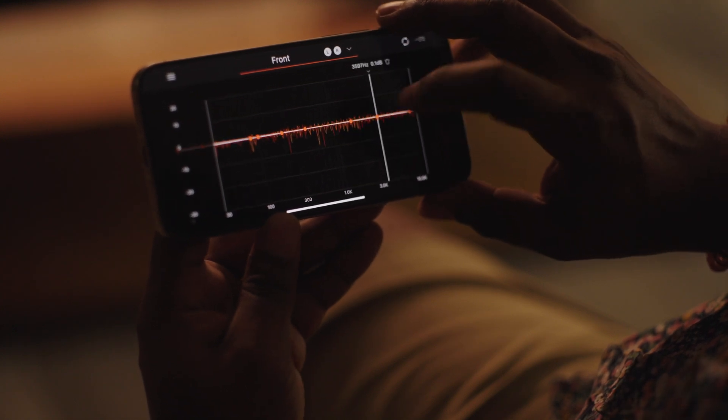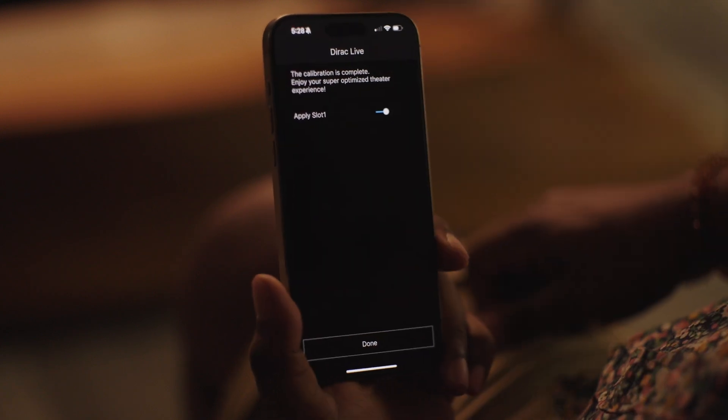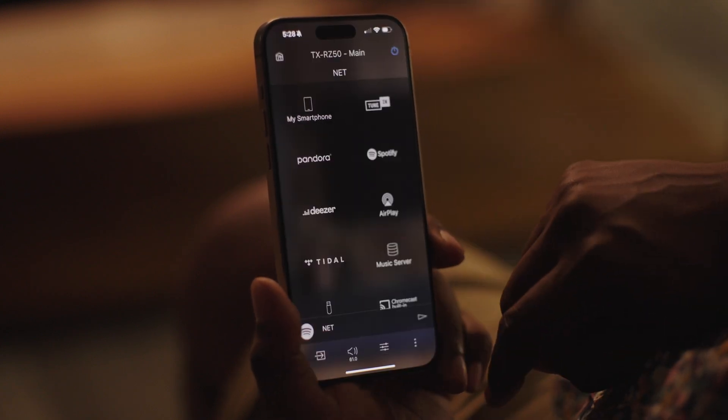You can modify the EQ curve on each speaker in your surround setup, and once you're done, click transfer to your product to send your changes to the receiver. That's how you set up Dirac Live. If you have any other questions, you can reach out to us at Crutchfield. Thanks for watching, and enjoy.